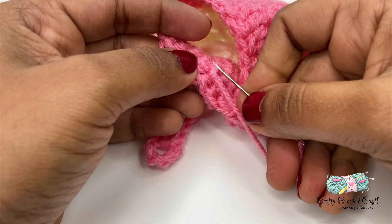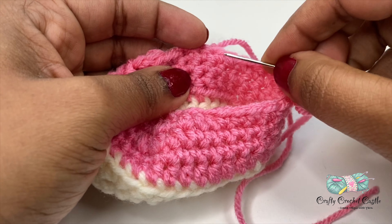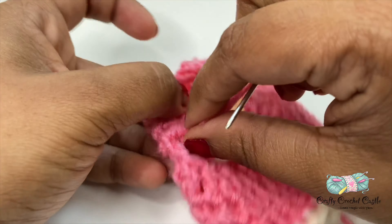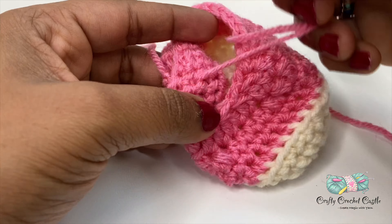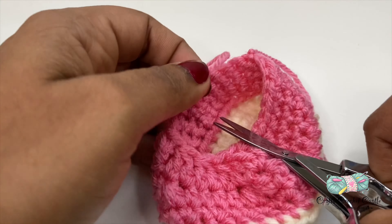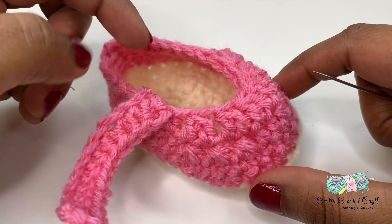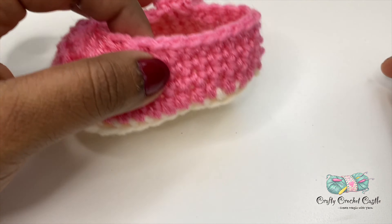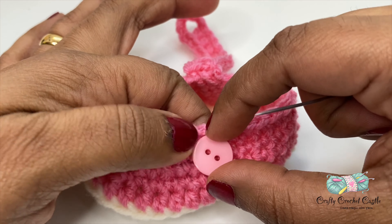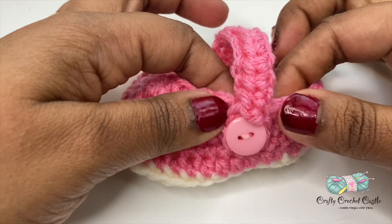I'll do it a few more times, then turn my work over and use a different set of loops. I'm going to trim off the yarn. In a similar manner I'm going to weave in all the other tails. Now I have attached the strap and weaved in all the ends. It's time to attach the button to the other side of the strap. Take the button and a sewing needle and thread and stitch it up — our shoe is now done.